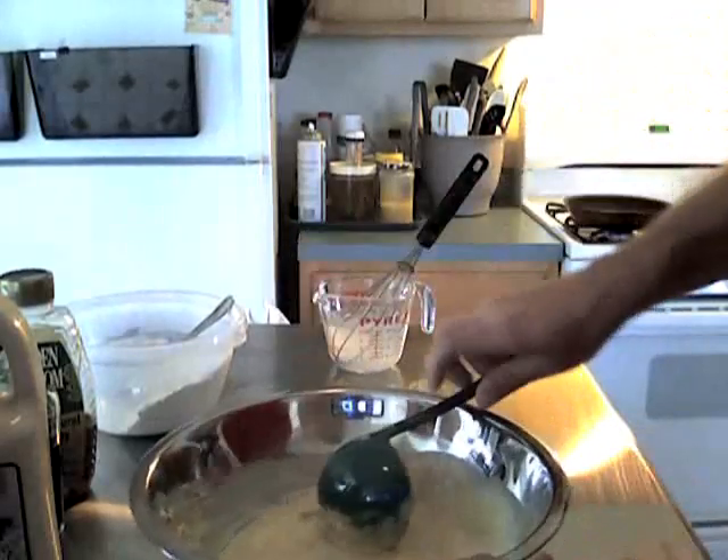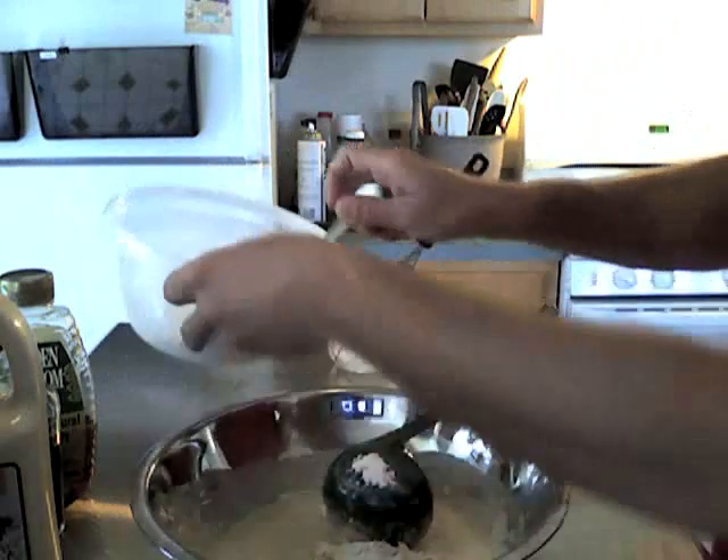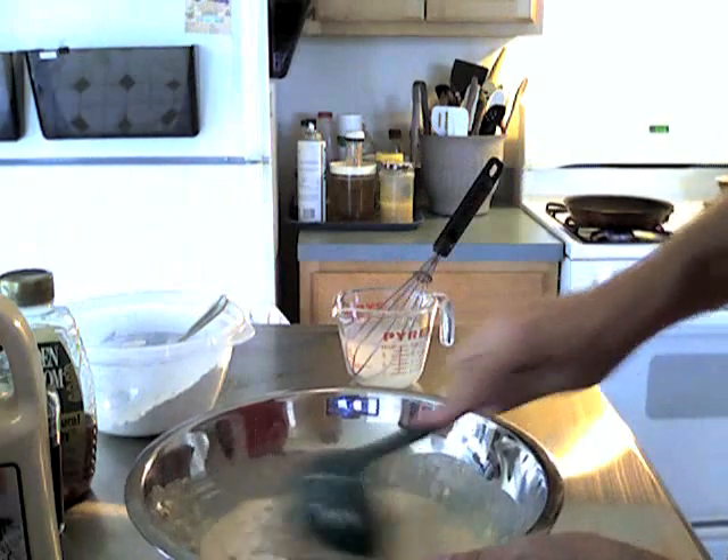Now I'm going to make mine just a little bit thicker. If I get it too thick I've got a little bit of water here, and you could use milk just to thin it out.